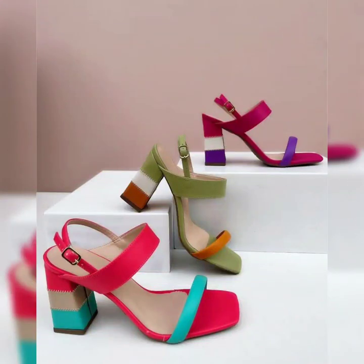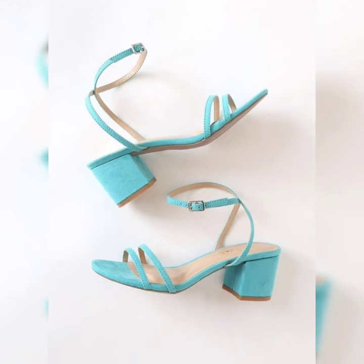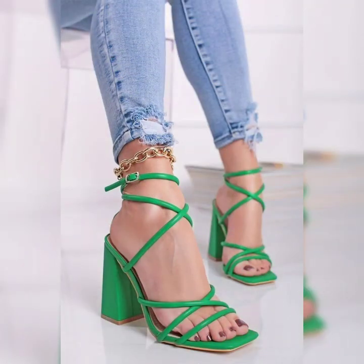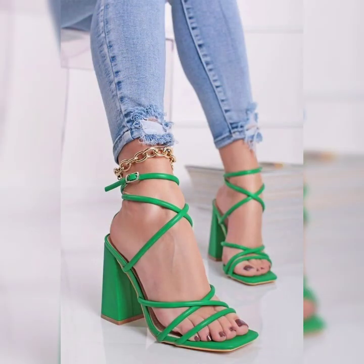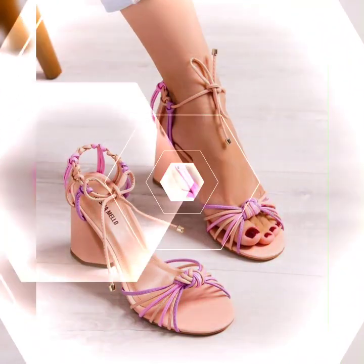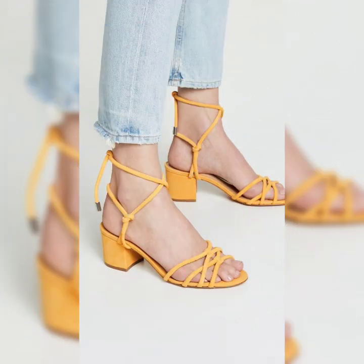I'm back again with an outstanding collection of low heel block heel strip sandal designs for ladies. This is a very beautiful collection of long strip sandals that are trending in fashion, including high ankle long strip sandals for this summer season.